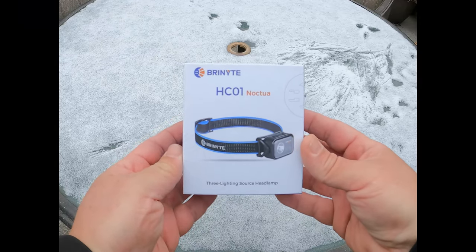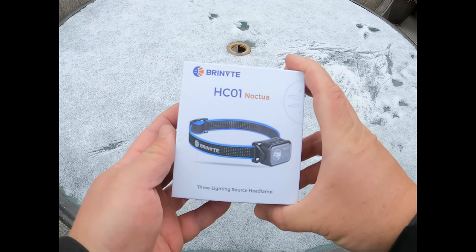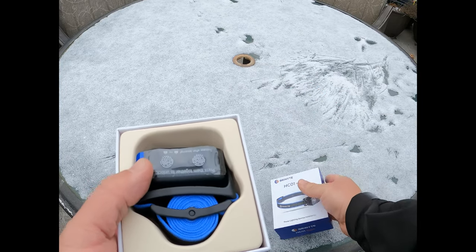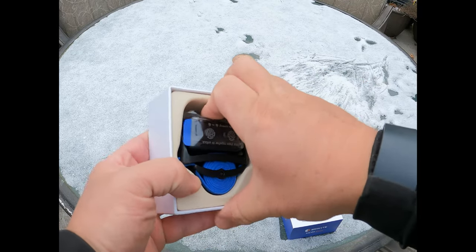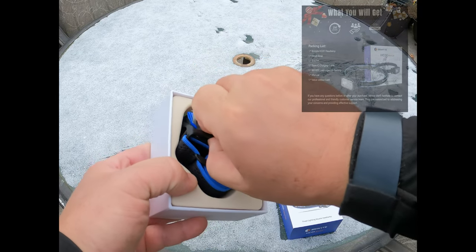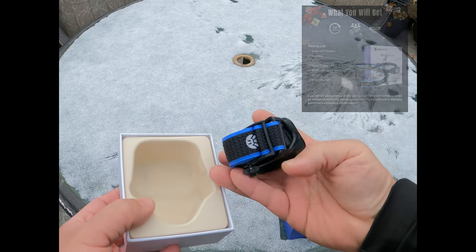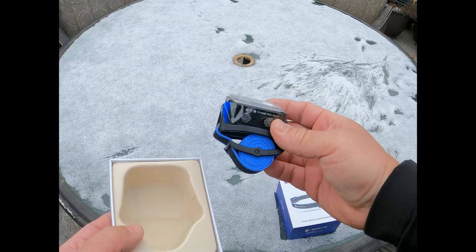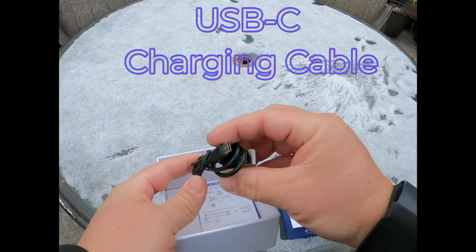Here's our headlamp — the Brenite HC01 Noctua headlamp — and here's the packaging it comes in. There's our headlamp all nice and coiled up, plastic still on. It's kind of cool how they have it all wound up, the elastic band that goes around your head. Here's the charging cable right there.